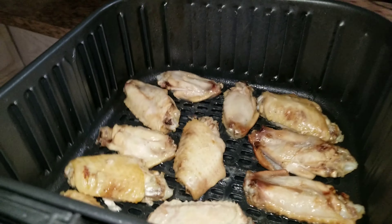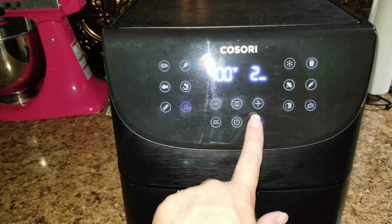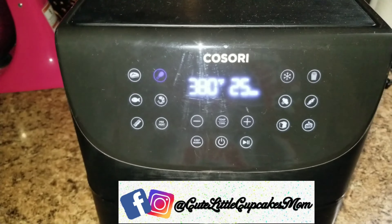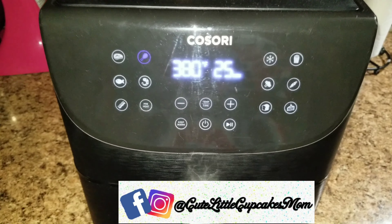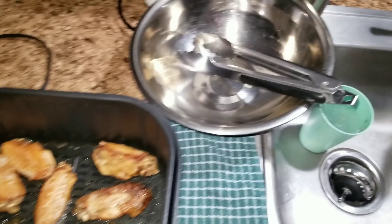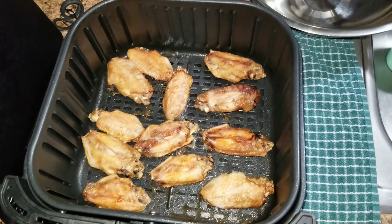Now that they're all in here, we're going to go ahead and throw them in. It says 25 minutes but I don't believe we're going to need that — we're going to let it go for about 15 and then check it. They're nice and crispy, so we're going to throw them in this bowl and add some Caribbean jerk seasoning. That is going to be our dinner.